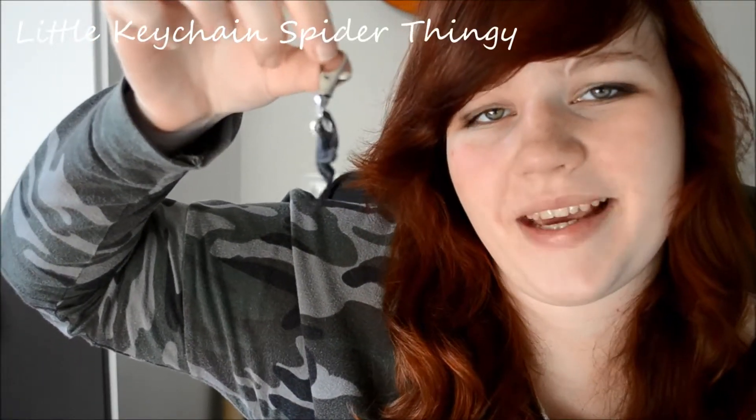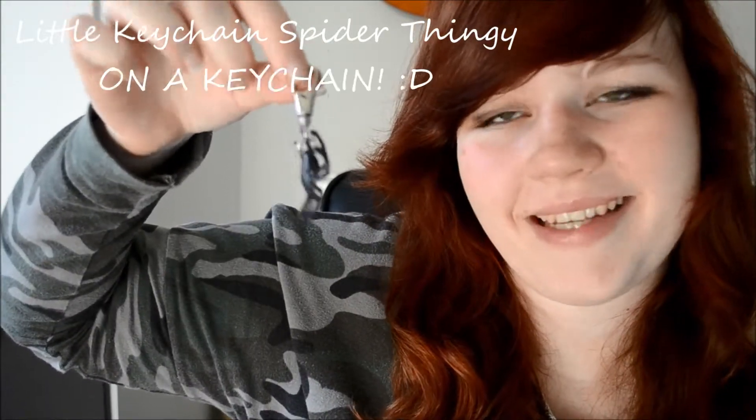Showing your guests your appreciation is probably easier than you think. I did that by giving them this little gift. What I made for my guests is this little keychain spider thingy — it's on a keychain! I wouldn't really call this a tutorial, just more of an idea for what to give your guests.